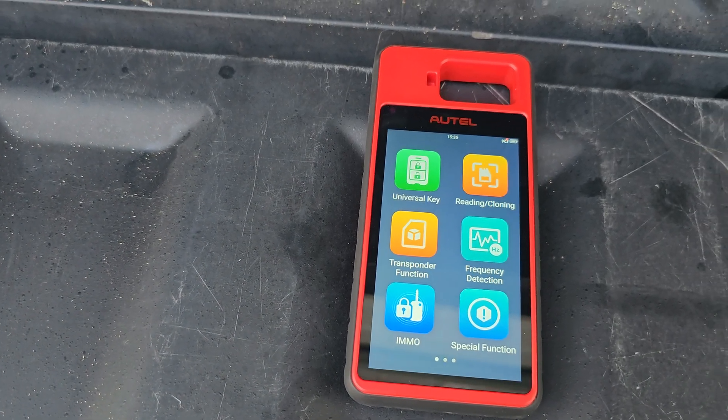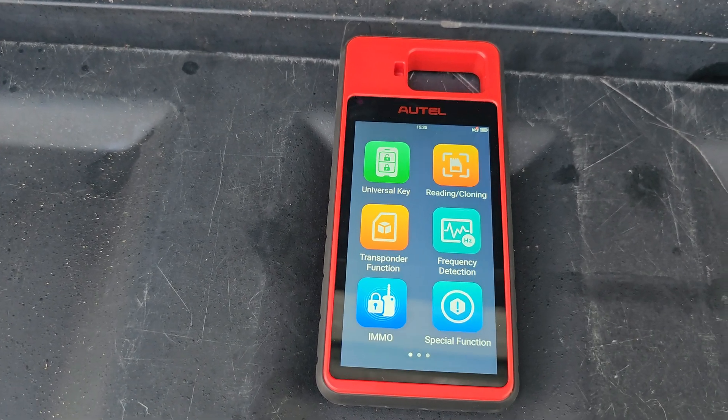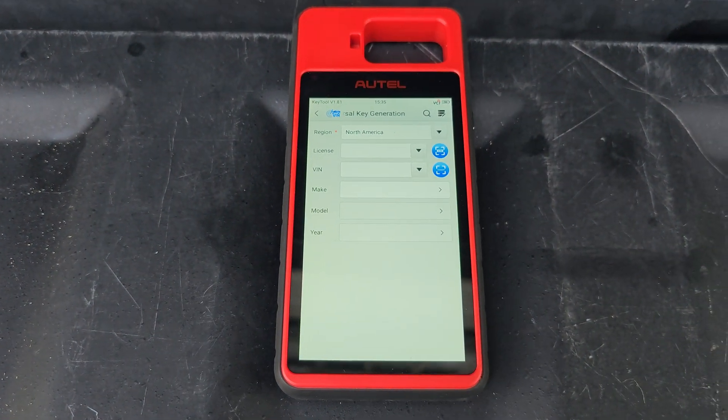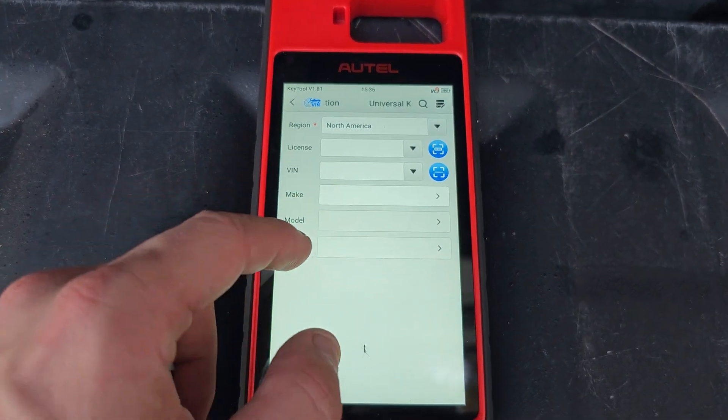So let's get started on generating this key. What we're going to do is at the menu of the KM100 select Universal Key. We're going to go to Nissan.